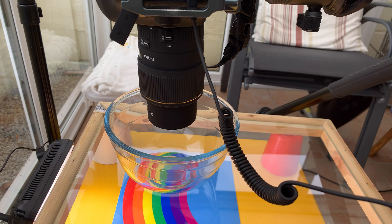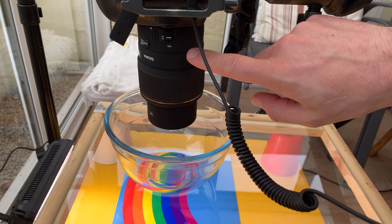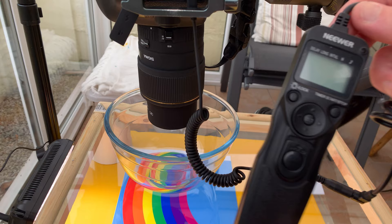The oil droplets are pretty small so a macro lens or a lens with some extension tubes will do the job. Here I'm using a 105mm macro lens on a full frame camera. I'm also using a remote to avoid camera shake.